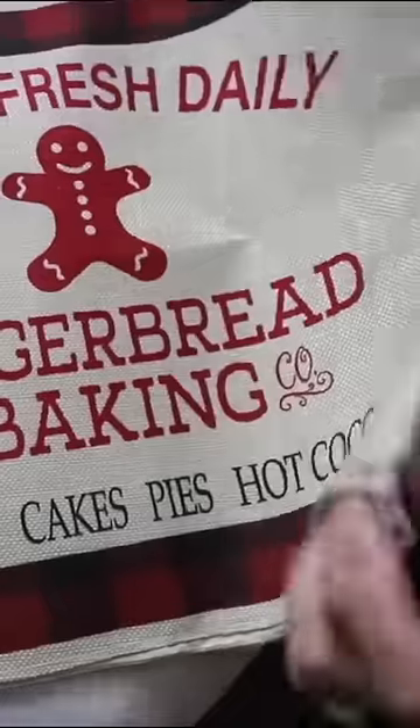When it comes to decor, did you know Dollar Tree sells burlap pillows for $1.25? You can tell I like sweets. I was surprised by the quality of this.